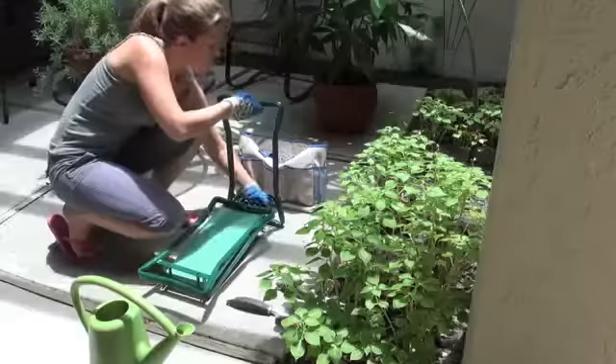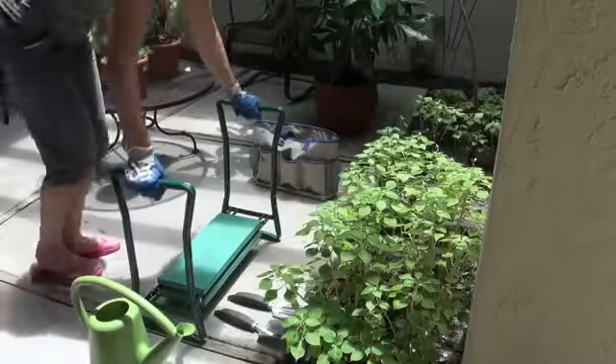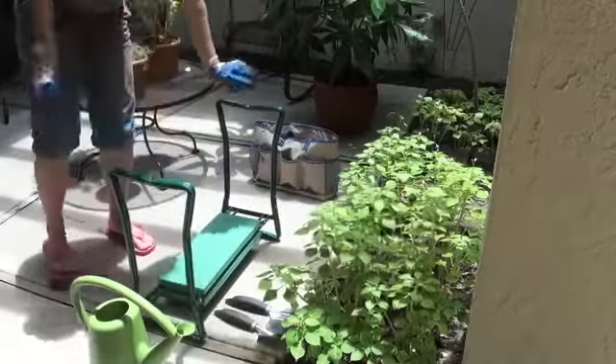Just look at how quick you can open it up and how easily it closes down. It's so stable it locks securely into place. You just use your arm strength to lower yourself for planting and weeding, then push yourself up again without straining your back or knees.